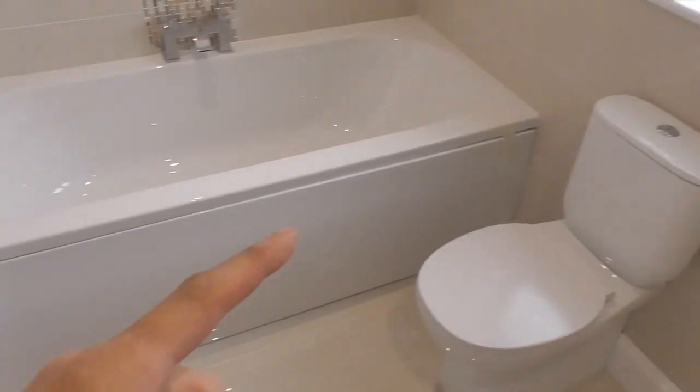Hello everyone. I'm just doing some bits and bobs in the bathroom that I'm finishing off on a little extension — that's why it's a bit echoey. I've come to a job that, out of all the things I do as a carpenter, some are really fantastic, some are sort of in the middle, but then there's one that I absolutely detest doing, because I don't actually think it's my job, and that is fitting the bath panel.